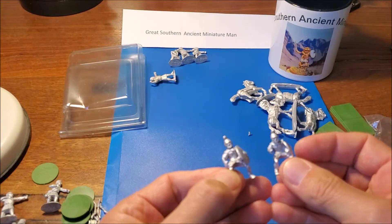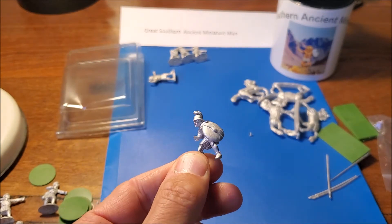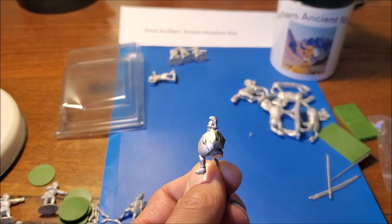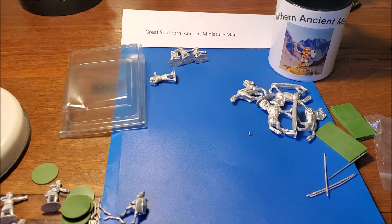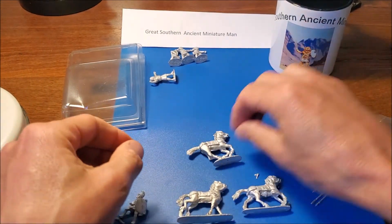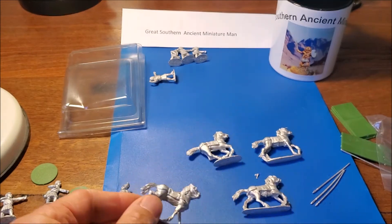They're not the same figure - that's good. Very clean, almost nothing to be cleaned off. That's actually the cloak wrapping around the bottom of the shield there, I believe. Yeah, it looks pretty cool. The horses are all different too - variety's the spice of life.